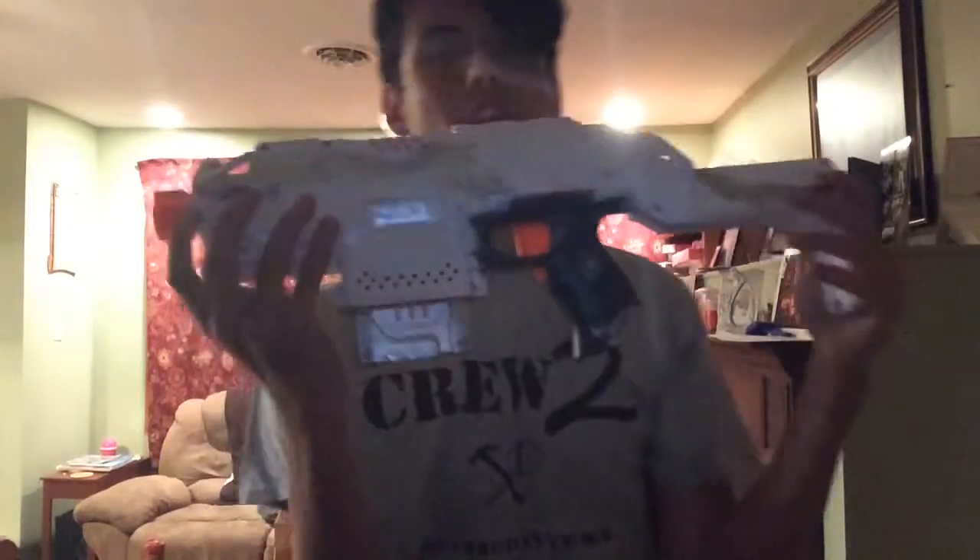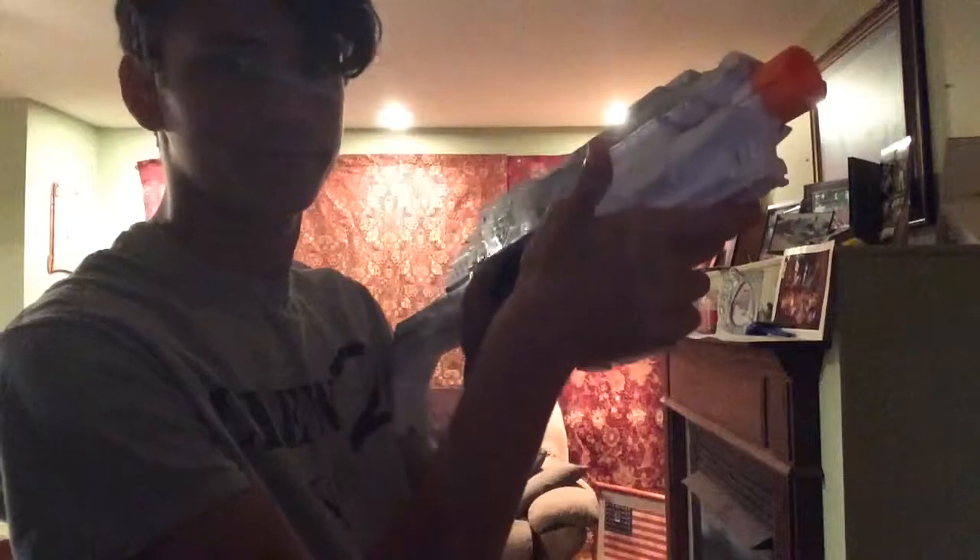It looks pretty cool. This side, not so much, but it still looks pretty cool. Basic.